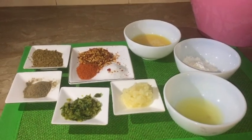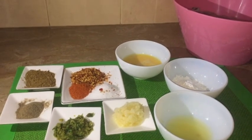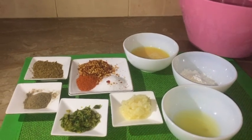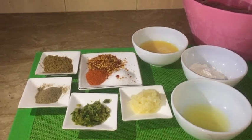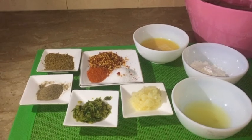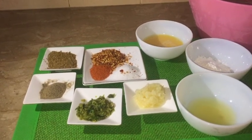Assalamualaikum, welcome to It's My Style by Ayesha. How are you all? I hope you will be happy. This recipe is very delicious and it is very easy to make. Let's start our recipe.